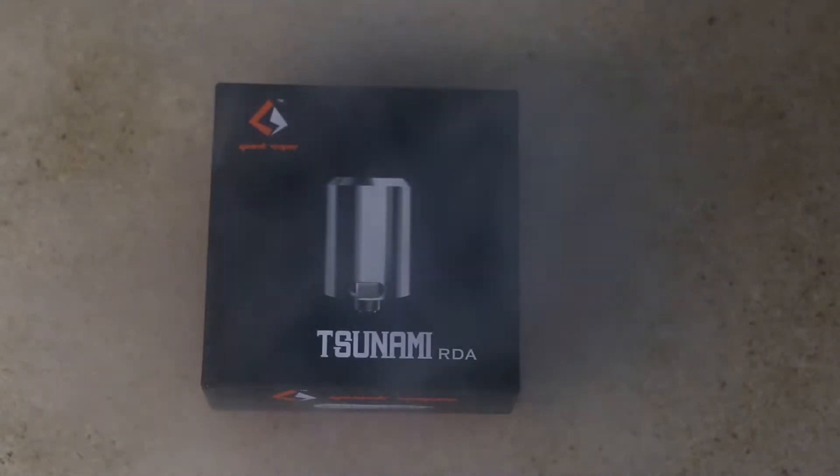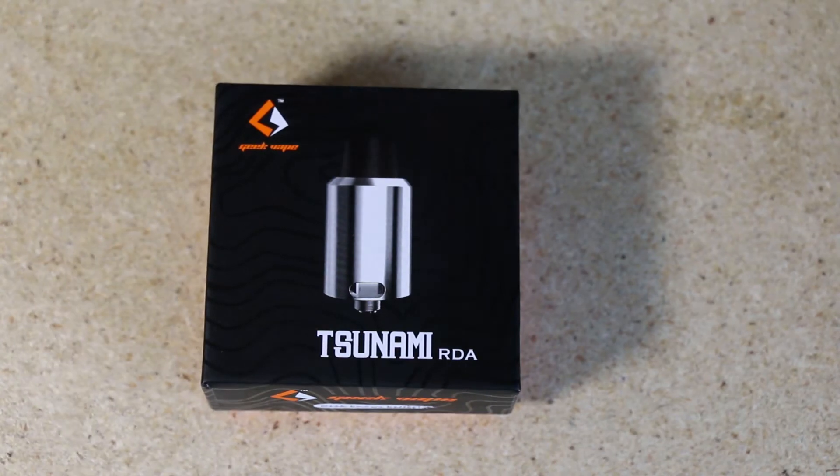The clouds are massive, and like I said, for the amount of airflow and the amount of cloud this produces, the flavor is awesome. Alright, enough about this RDA — let's dive down, have a closer look, and I'll break it down, show you what comes in the package. We'll come back up, give you some pros and cons, and have some more vape on it.